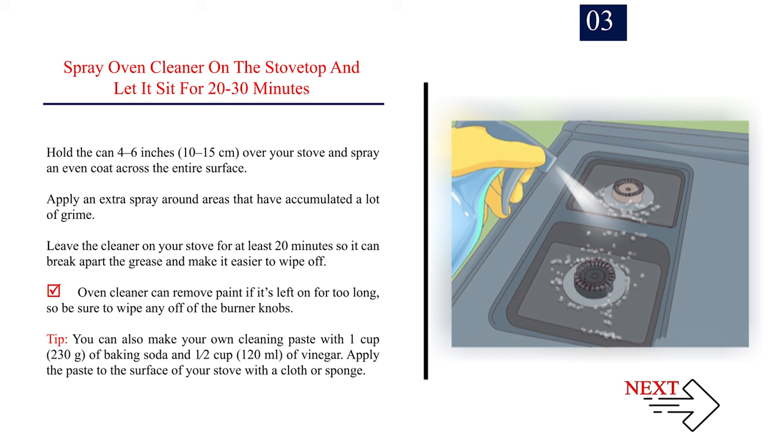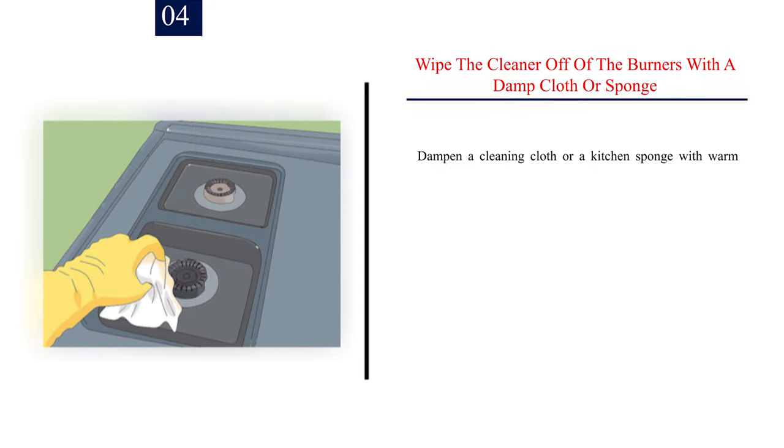Tip: you can also make your own cleaning paste with 1 cup (230g) of baking soda and half a cup (120ml) of vinegar. Apply the paste to the surface of your stove with a cloth or sponge.